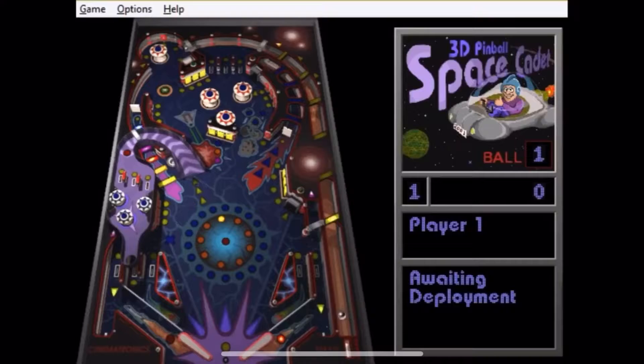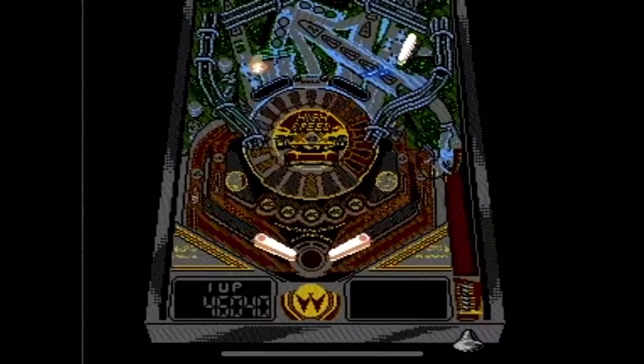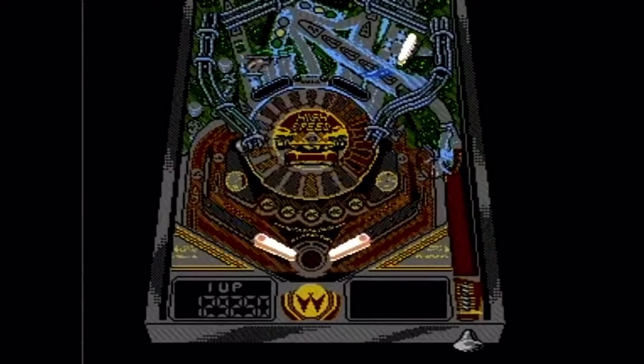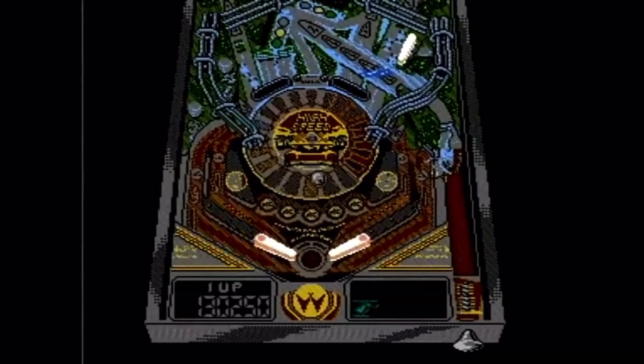Even earlier than that, I played games like the Windows pinball game — I think it was called 3D Space Cadet. Even earlier than that, there was a game on the NES called High Speed, and it was based off of a Williams table. I know it had some voice work in it, which was kind of digitized and goofy sounding for the NES. I believe it was an early NES game. But those were some early ones that I remembered that I really liked.